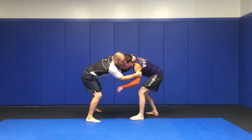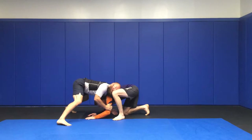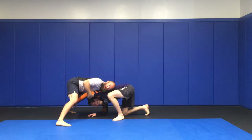One more time for that one. We're in here, square up, sit down, hand comes down, shoulder makes contact. Cup the chin, pull the elbow, right here.